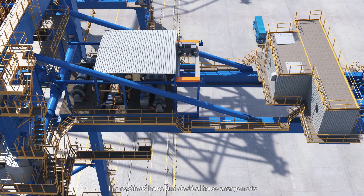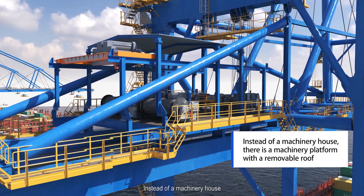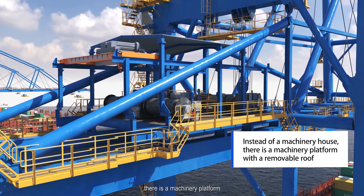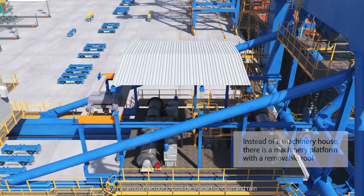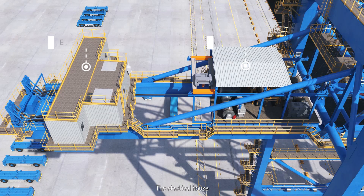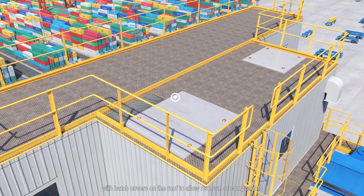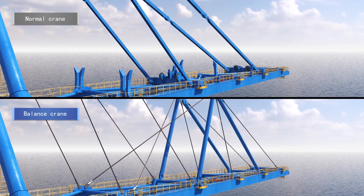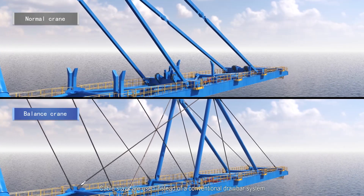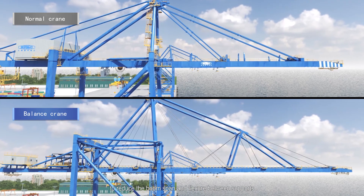The machinery house and electrical house arrangements are also different from conventional cranes. Instead of a machinery house, there is a machinery platform with a removable roof to provide shade from sun and rain. The electrical house is a separate enclosed, air-conditioned house with hatch covers on the roof to allow removal of components, located on the land side of the machinery platform. Cable stays are used instead of a conventional drawbar system to reduce the boom span and flexure between supports.